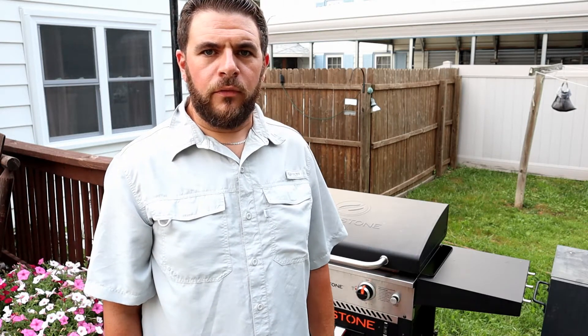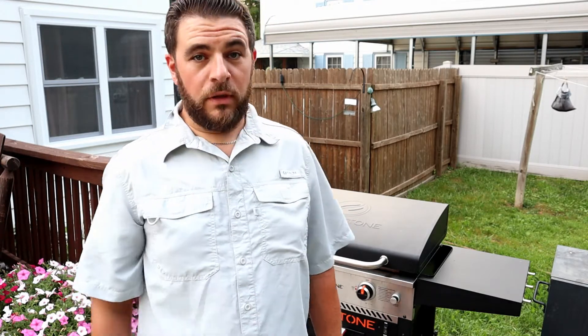Hi guys, welcome back. Today is going to be a little bit different of a video, maybe not so much camping related, but we got hooked on this grill because of camping.